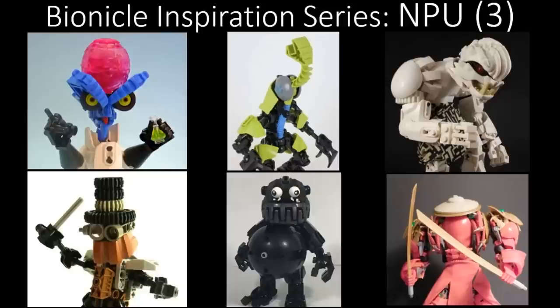Hello and welcome to another episode of the Bionicle Inspiration Series. This is episode 60, which is the third nice part usage episode, where we're going to cover six MOCs instead of the traditional three or four, and we're just going to talk about how some people have made some very clever part usages using some unique or otherwise useless elements. So let's get started.